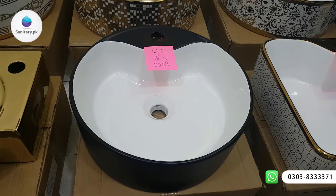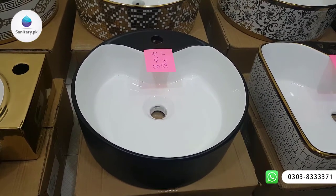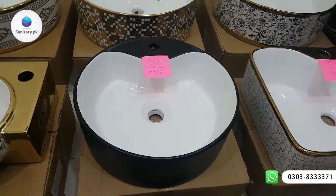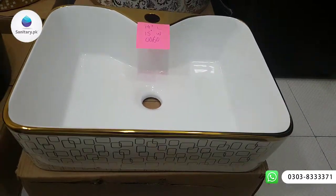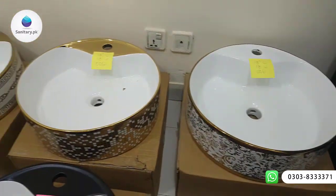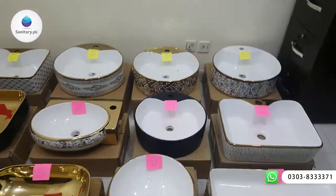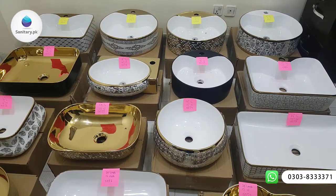This is a matte finish — the black color is matte, and the other is a ceramics glaze material. This is the rest of the articles available. To buy online, please contact us at our WhatsApp number. Thank you for watching this video. Allah Hafiz.